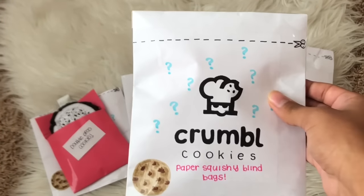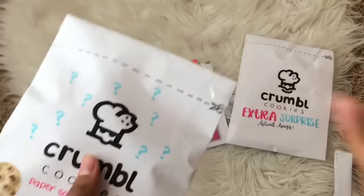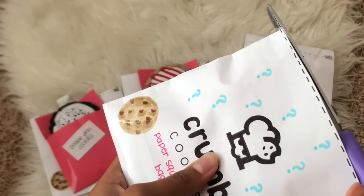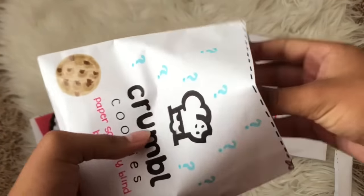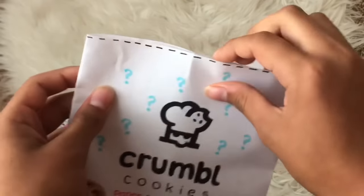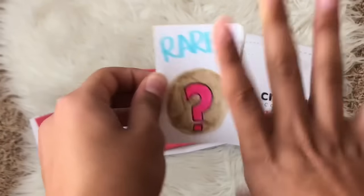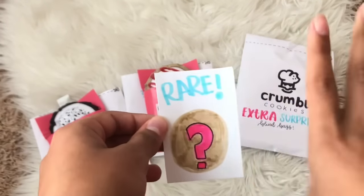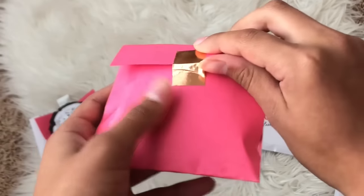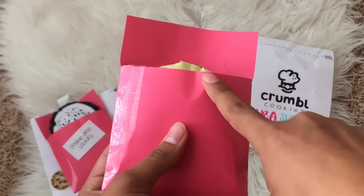Now we're going to head on to our third and final paper squishy blind bag — but don't forget that we have the extra surprise one, which we're totally going to open up after this one. I'm just going to take my scissors and see what's inside. So of course we have the little packaging for our cookie. Let's see the rarity — three, two, one! We got rare! I'm actually really happy we didn't get another common. Now let's get on to opening this little package — you can actually see a little bit of it peeking out already.